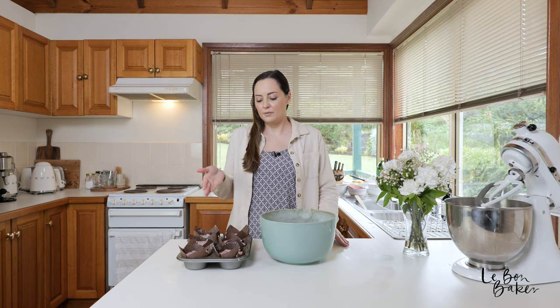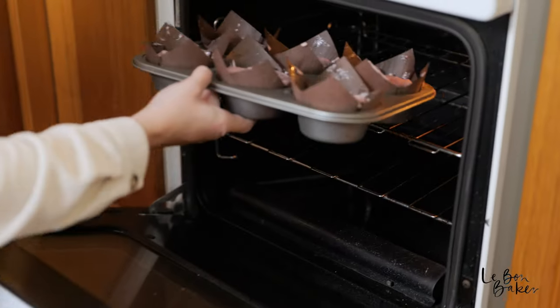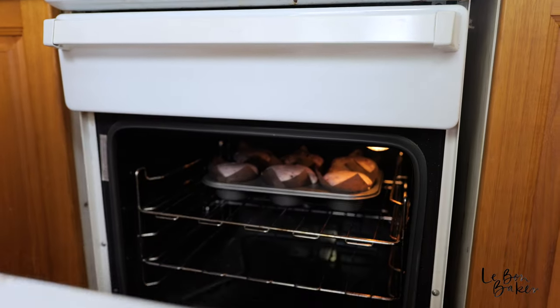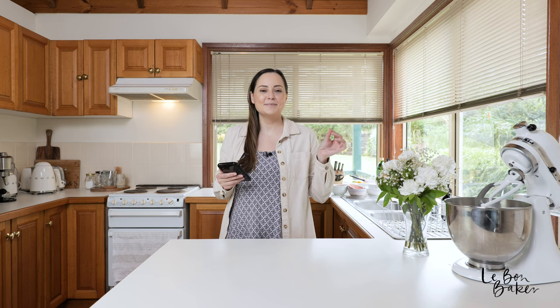These are ready to go into the oven. We're going to cook them for about 20 minutes, or until they are cooked all the way through and nice and golden on top. Every oven is different so you'll need to monitor yours, and we will check and rotate them at the 10-minute mark.